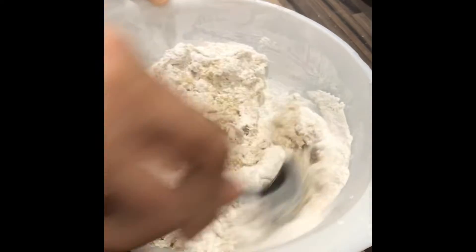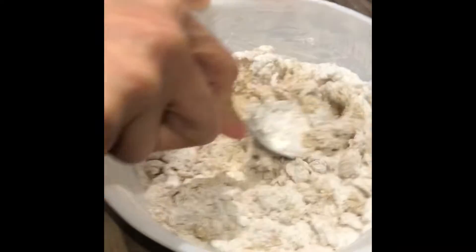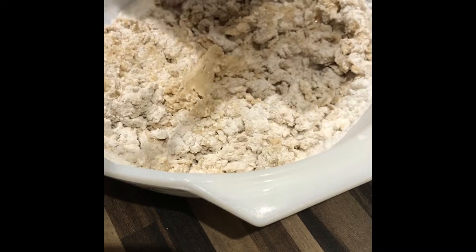I know we have icing sugar here, but it's just a treat — sometimes we need to treat ourselves. And as you can see, it's so easy to make.